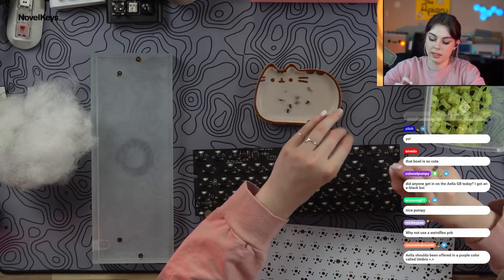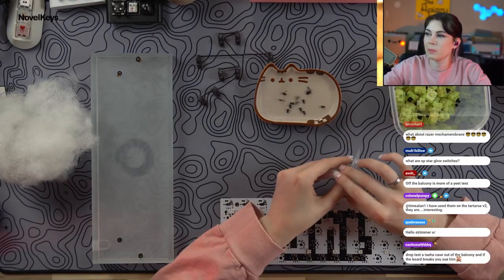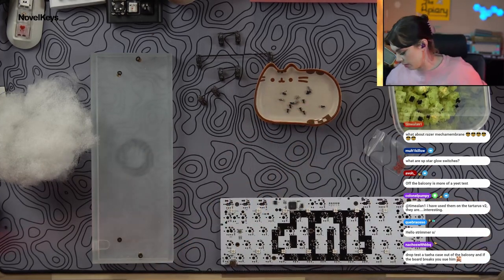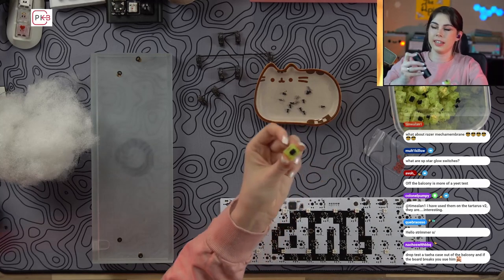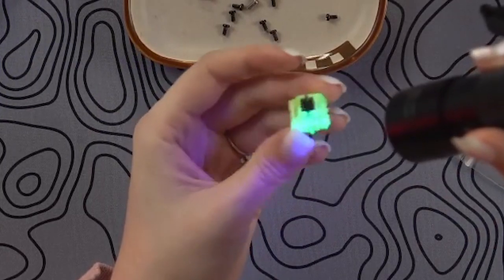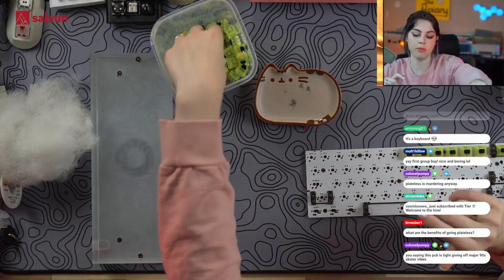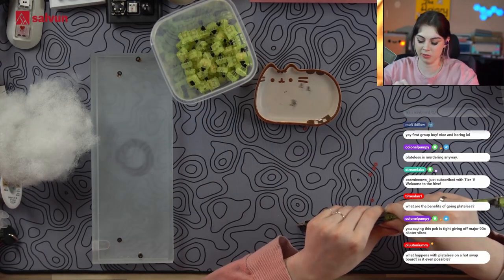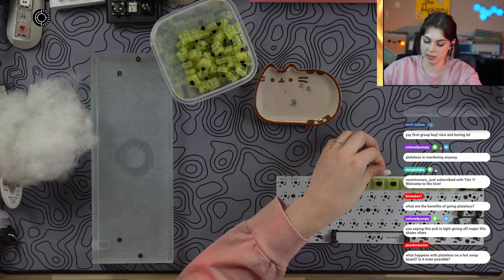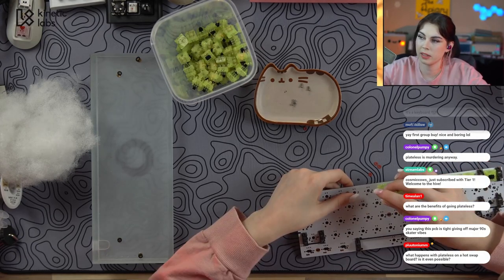Why not use a plateless build? Because the PCB doesn't have underglow, and the coolest part of a glass keyboard is the underglow — it's going to be bonkers. These are not SP Star Glow, these are SP Star Cyber switches — a glow in the dark fluorescent switch. The benefits of going plateless: sound and feel. It allows for slightly more flex, about as flexy as an FR4 plate, which is flexier than brass. More importantly, the sound — you won't be getting any plate sounds, it'll be purely the PCB.